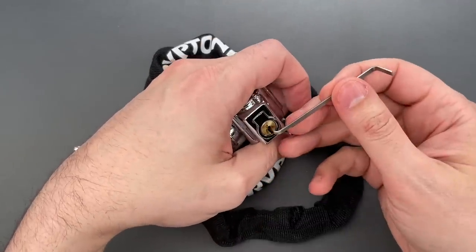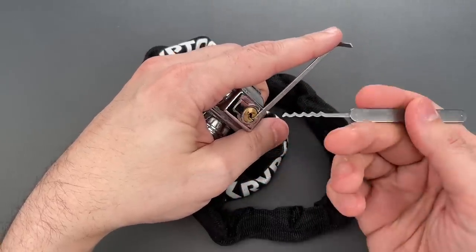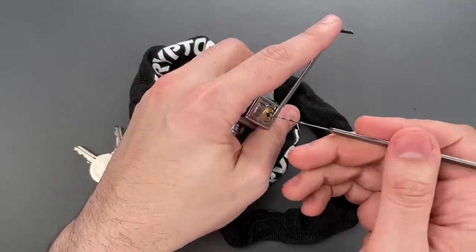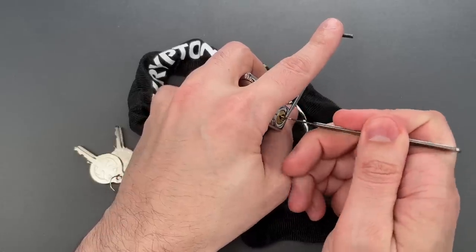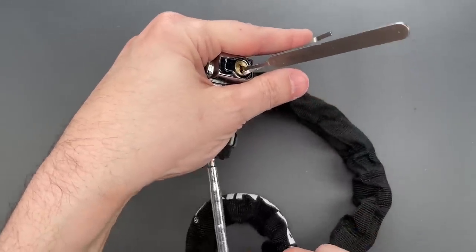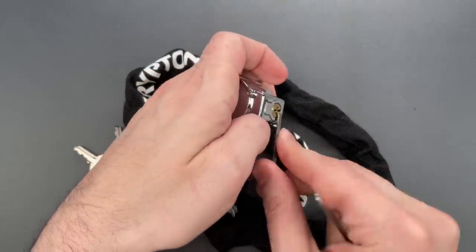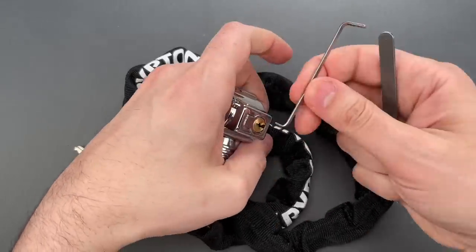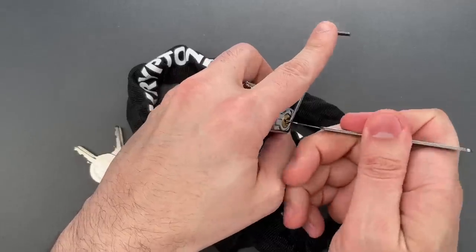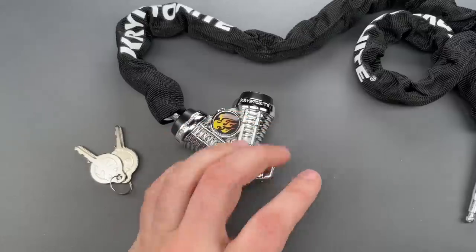I'm going to use a 40 thousandths thick turner in the bottom of the keyway and this wave rake. These are both part of the Genesis set that I sell over on covertinstruments.com. Let's give those pins a little jiggle — and you can see very quickly we got that open. Let's do it one more time so you can see it was not a fluke. And just as quickly, we got it open a second time.